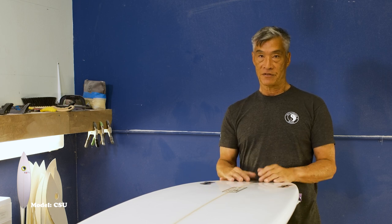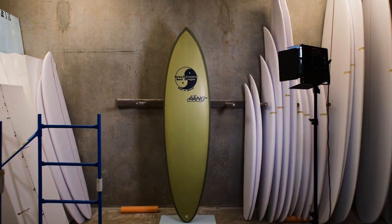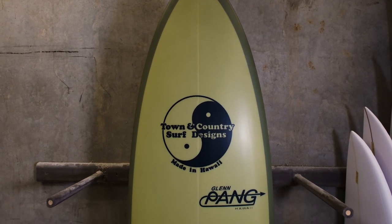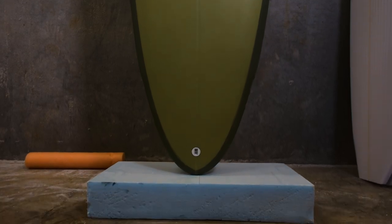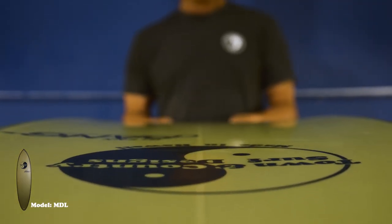And the fins are a little further back. Right here we have our MDL, our mid-length board. Pretty deep single on this one too, to help generate some speed in smaller waves. Low rocker up forward, which helps the board get in super easy. You can ride it in small waves and pretty decent sized waves too.